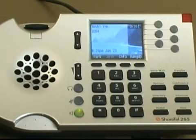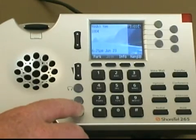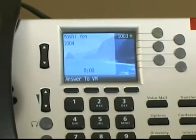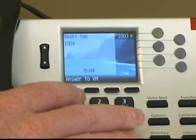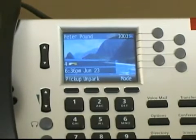If you want to hang up while in speakerphone mode, simply press the speakerphone key again. If you do not want to pick up a call but would rather send it directly to voicemail, you can press the 2VM soft key that dynamically appears when you have an incoming call. Pressing 2VM sends the call directly to your voicemail.